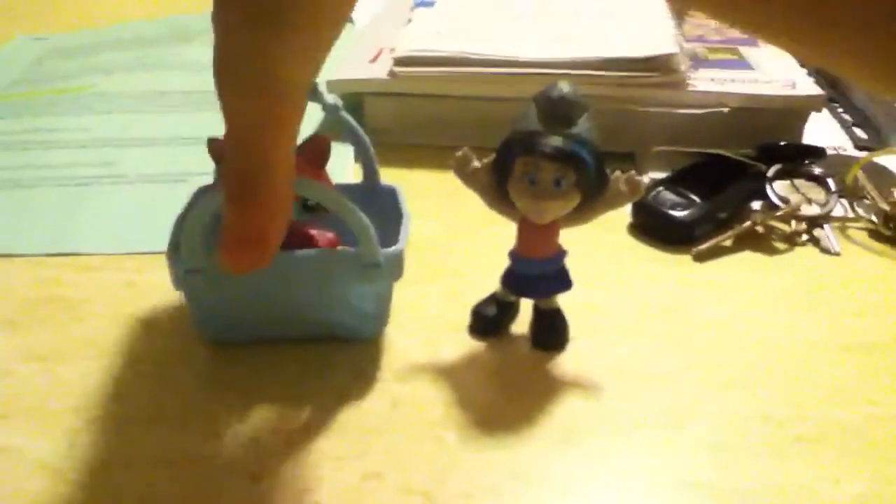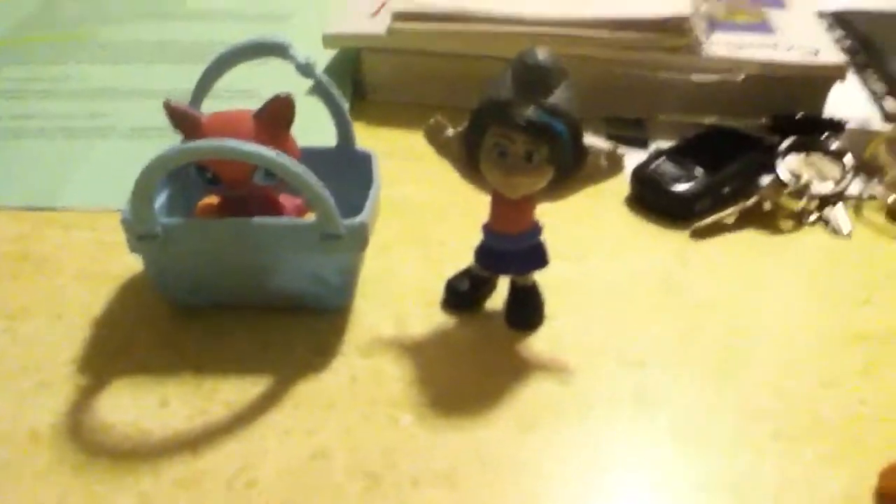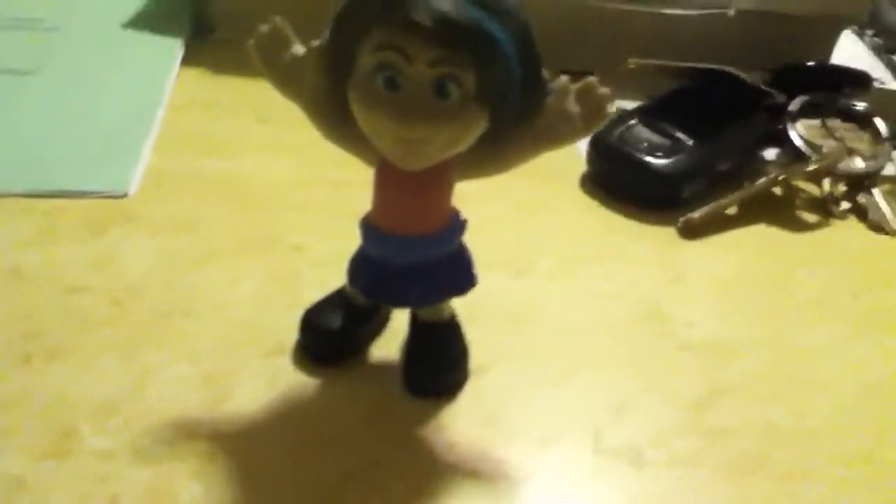Today we'll be doing a review of a Smurf and a LPS. Now let's see which one should we do first. Let's do Teacup Saucer — you are out. Let's start with the Smurf doll.